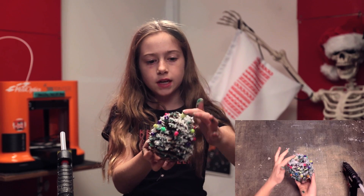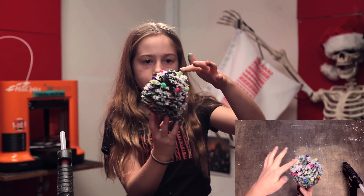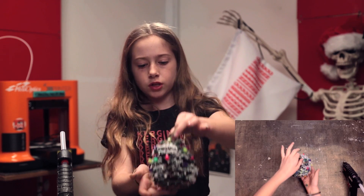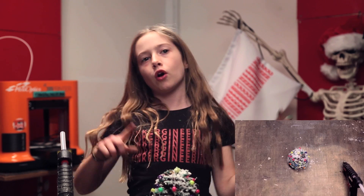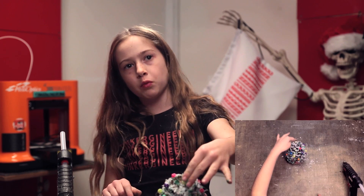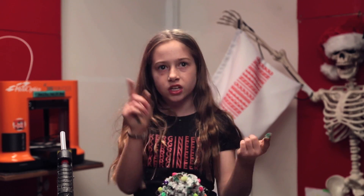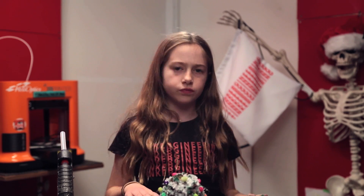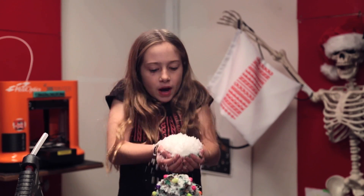The Christmas tree is done. Here's the DIY all completed, and I think it's really cool. It is a bit messy, but I think overall this is a really good DIY. And this is perfect for kids, adults, everyone — all ages. I hope you guys enjoyed this holiday video. Make sure to like and subscribe to Tinkergineering.